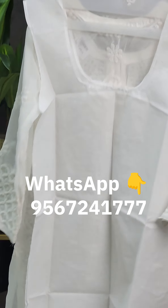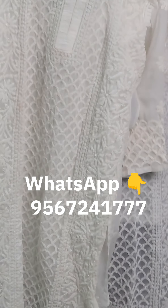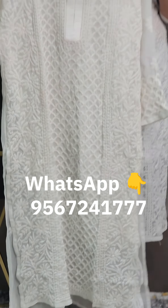We have the cotton here. This is the top. The price is $2,275, and this is $2,275 with free shipping.